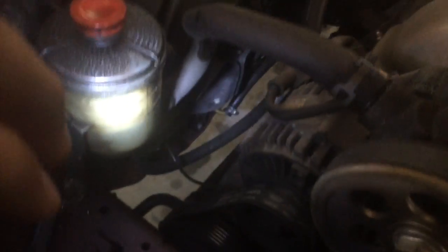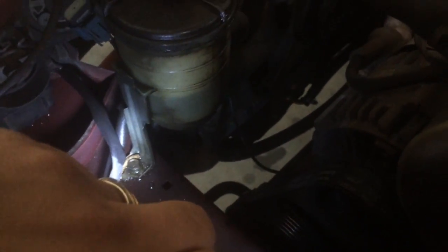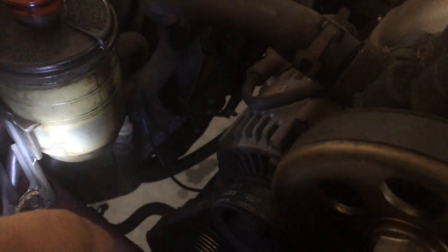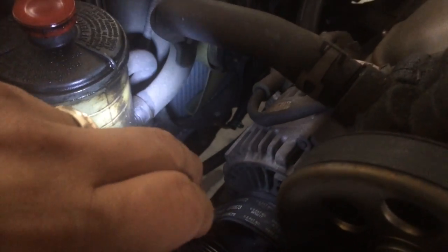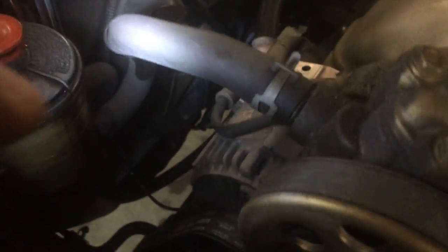I don't see anything, but Austin put his hand up underneath the reservoir itself and he says it's really soaked in here. To get a better look at it, we'll probably just unbolt it and pick it up and turn it so we can see. It's got two hoses on it, but we'll see if maybe the reservoir is cracked, or if the little clamp is loose, or maybe the hose needs to be replaced.